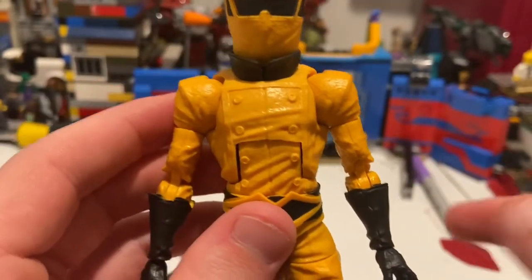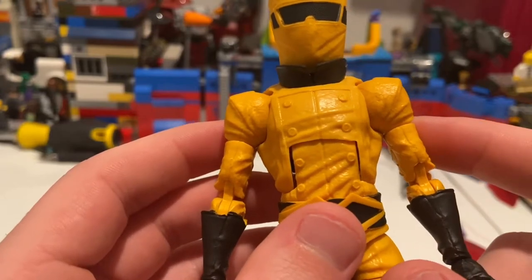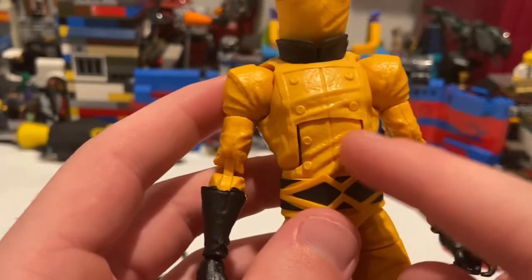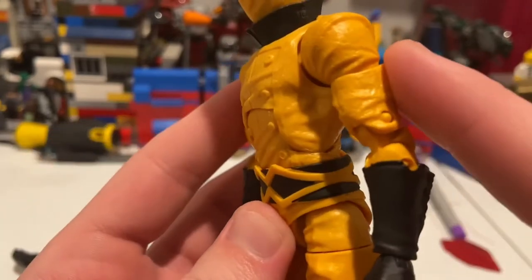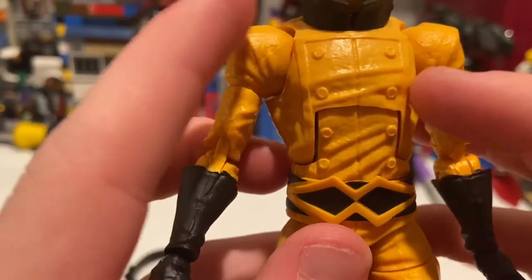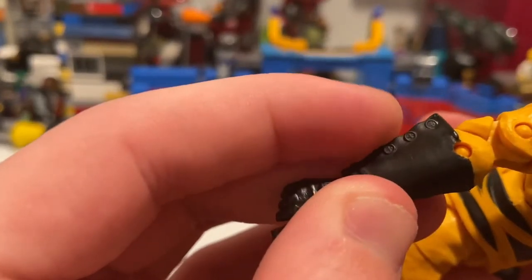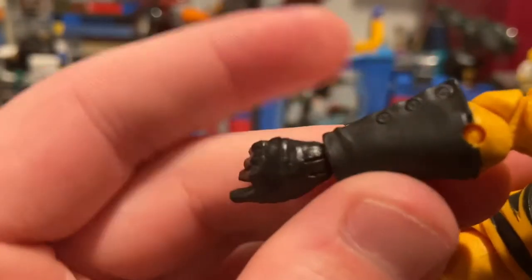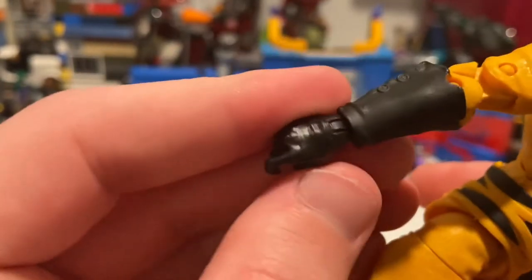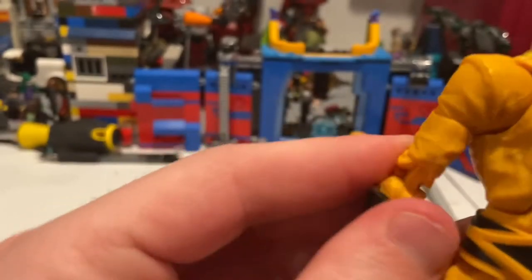The shoulder pieces and top torso we've seen before from the Ghost Rider figure and the Experimenter figure. You can tell by this line here, the buttons, and the square shoulders. I wish they had a little more paint apps on those details. Same mold reused there. The black gloves are brand new — at least I haven't seen them before. You get buttons on the side of the arm.